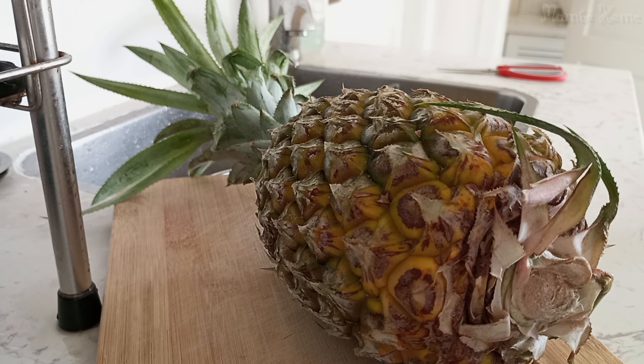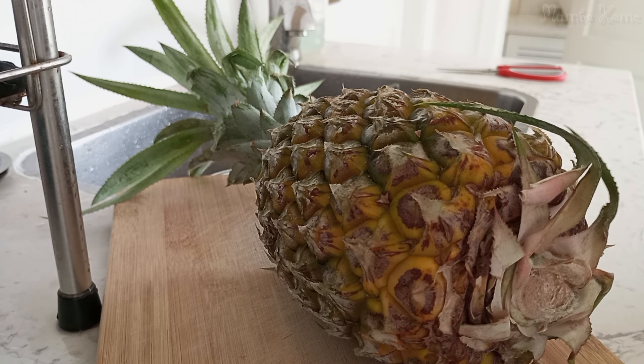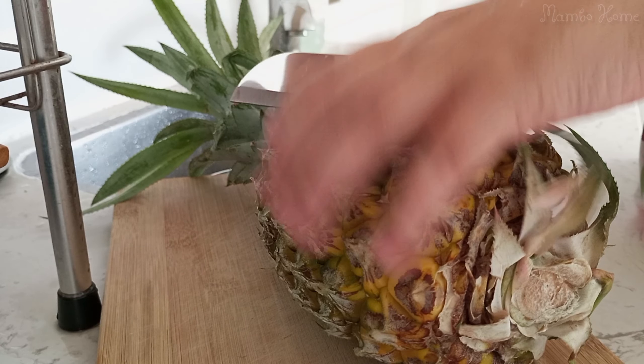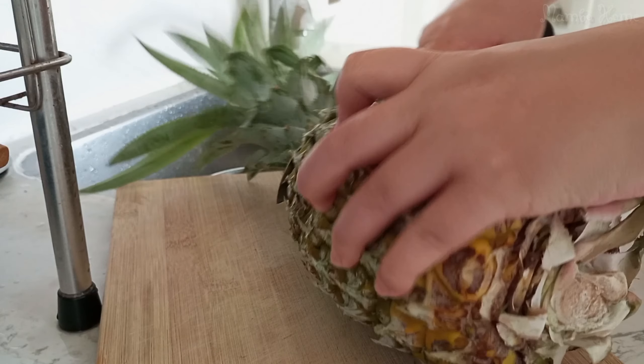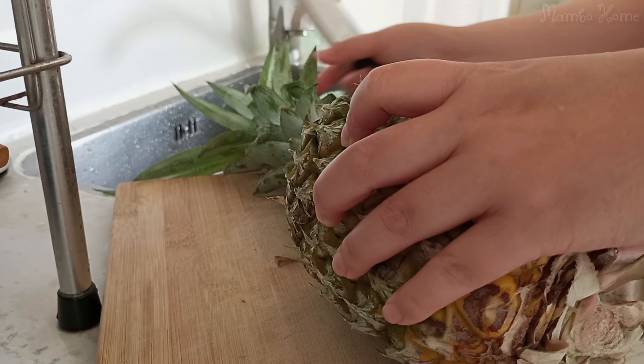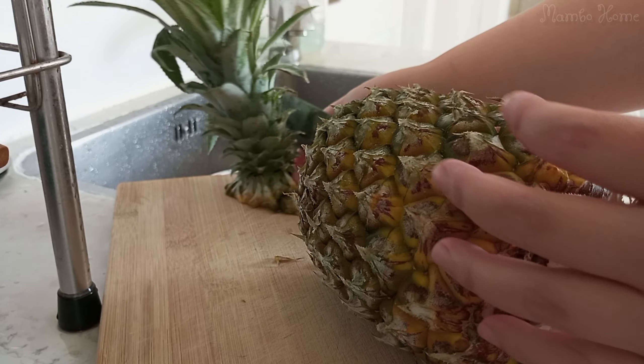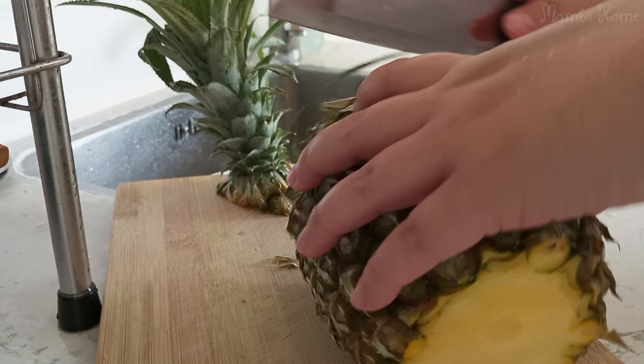Does anyone know how to cut a pineapple like a Vietnamese person? Come here and I will show you. First, we cut the top off like this, then cut the bottom.